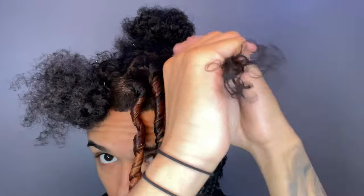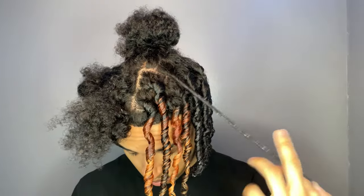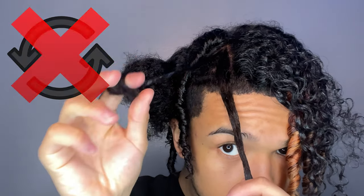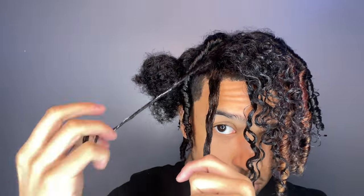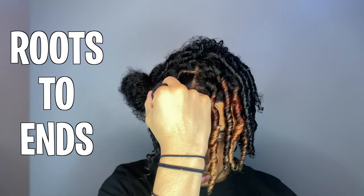Now that we're on the other side, as you can see I'm not going in a counterclockwise motion — rather I am going in a clockwise motion, which is going towards the middle part of my hair. Something to keep in mind when doing your coils is that you want to gently start at the roots and work your finger down toward the ends of your hair.